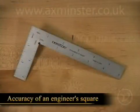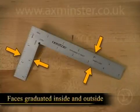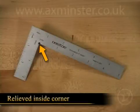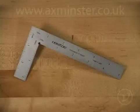The Precision Square has the accuracy of an engineer square with all four edges ground and both faces graduated on the inside and outside edges. There's also a relieved inside corner that ensures you get an accurate reading despite the shape of the corner. The Precision Square has many uses in the shop.